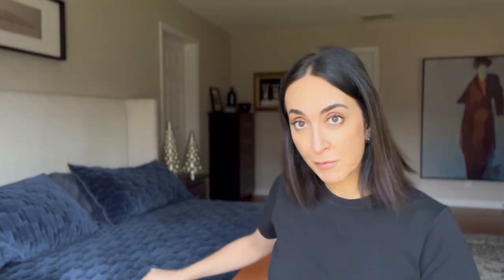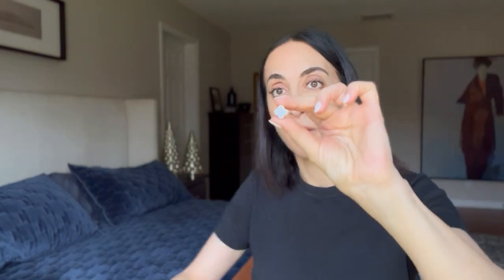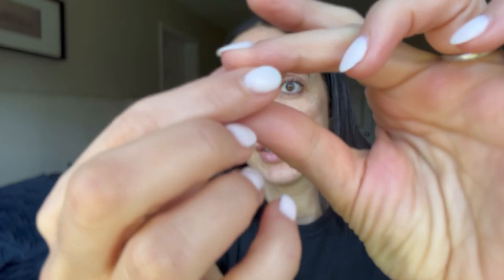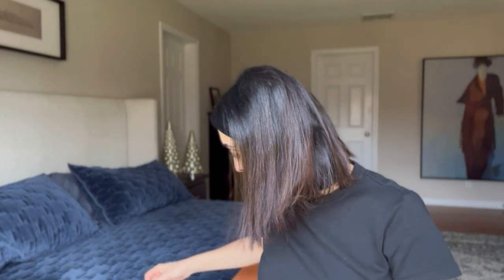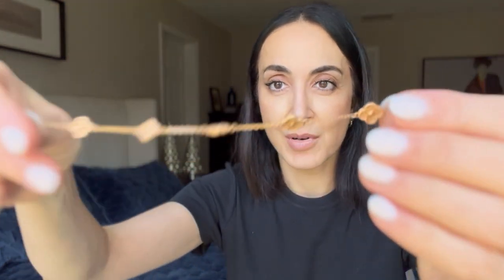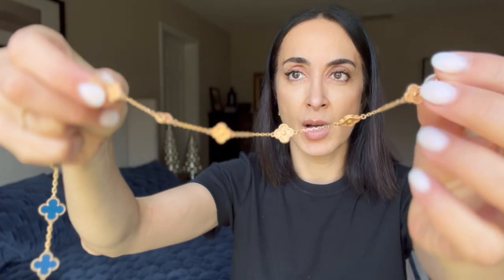I don't have a lot of pieces. I have one pair of earrings — it's a vintage Alhambra with mother of pearl. I have two bracelets, also with vintage Alhambra. Actually one is Sweet Alhambra, with pink gold and without any stones.